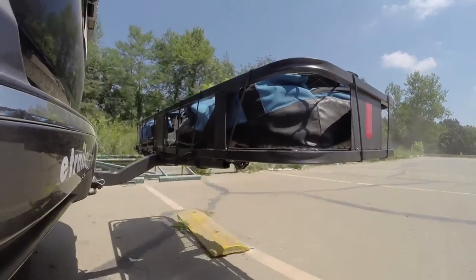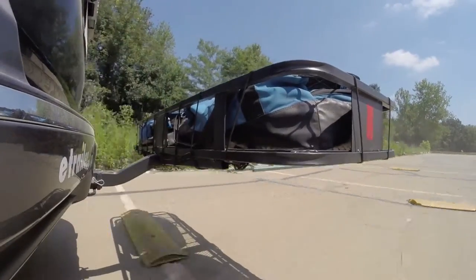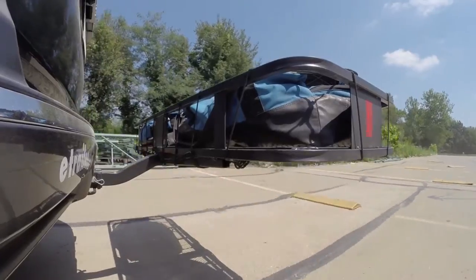Once we get to the alternating speed bumps, we'll see the twisting action. This will simulate hitting a curb or pothole or driving over uneven pavement.